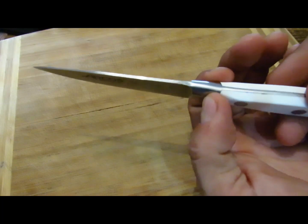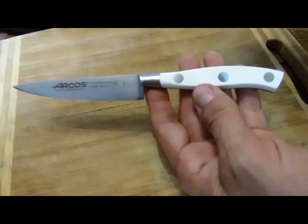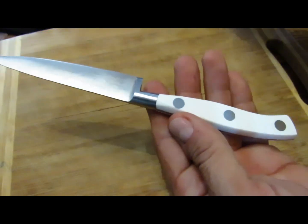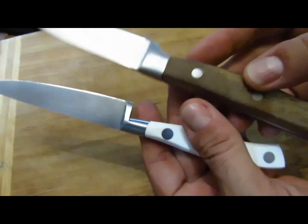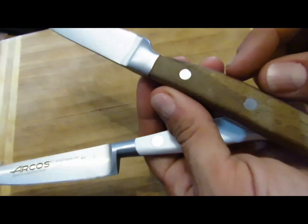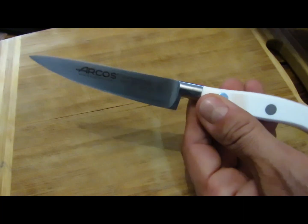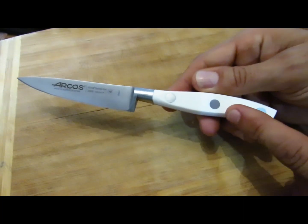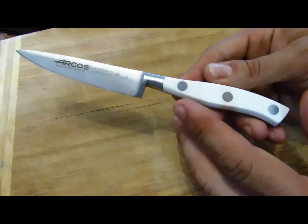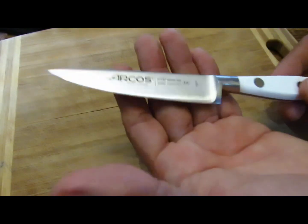Un couteau de cuisine c'est quoi ? Il y a cette espèce de renfort ici qui rigidifie la lame. Puis on a une poignée en POM — polyuréthane — qui permet de désinfecter complètement. C'est beaucoup mieux, même pour les pros, que d'avoir des poignées en bois. On a souvent des petits joints mal faits ou le bois qui peut se fendiller, et évidemment les microbes peuvent s'y cacher. Là on peut bien le nettoyer. À savoir que quand j'utilise ce couteau sur du poivron rouge, il marque un petit peu. J'ai trouvé qu'une seule solution pour le nettoyer correctement : c'est le savon noir, c'est naturel, ça marche super bien.